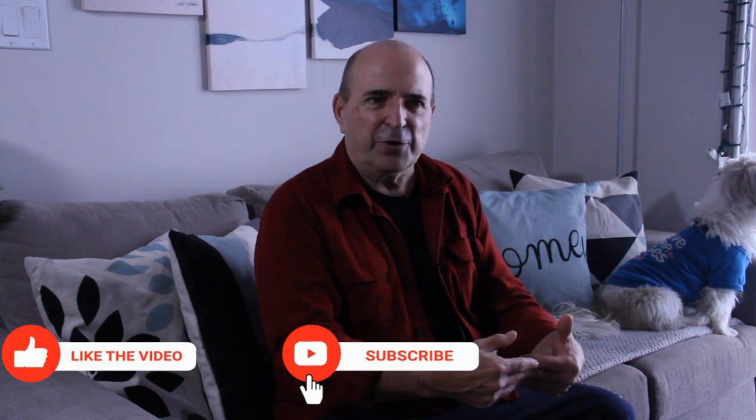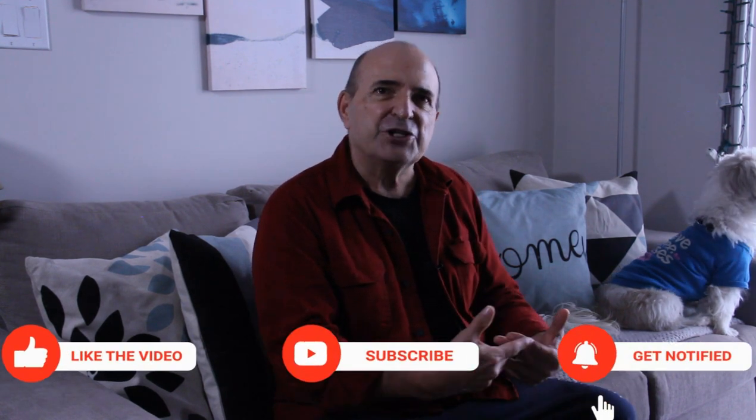Coming up in January and February — the winter blues are coming, so what would you like to see us cook? More 15-minute recipes, 30-minute recipes, diet recipes? Just ways we can brighten up those winter months until we get into March and April. Also, we have some merchandise coming up — t-shirts, coffee mugs, and things like that — so let us know if you'd be interested. Once again, Merry Christmas, Happy Holidays, and we'll see you in the new year.